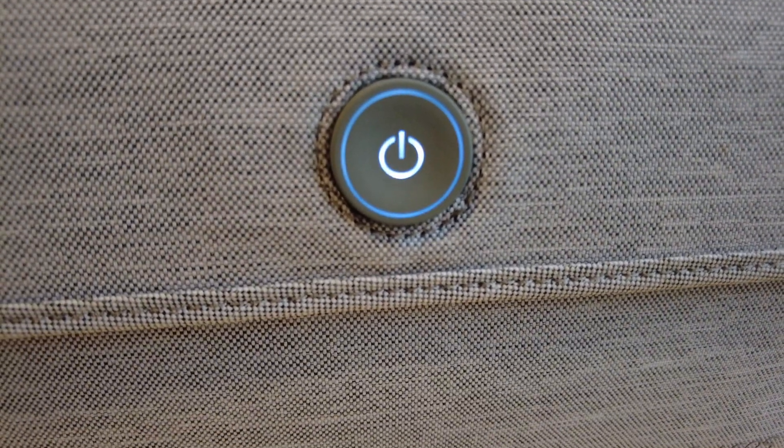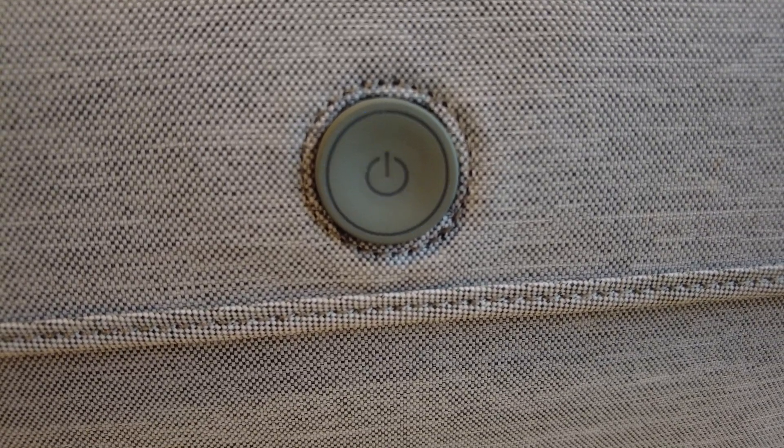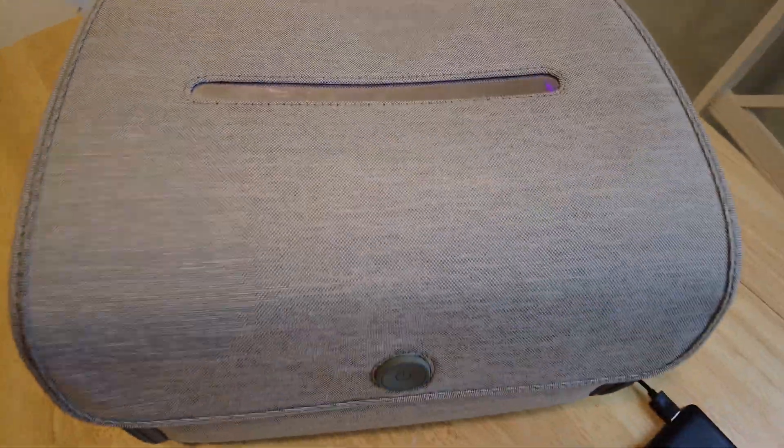Even though it's marketed as 360-degree sterilization, technically there are only lights on the top and bottom. The sterilization on the sides is just reflective material — not even a mirror, just reflective. So I do flip items around when I put stuff in there. Here's a view of what it looks like on the inside when it's running.